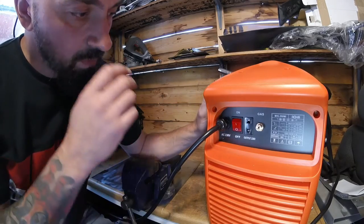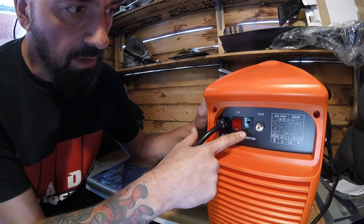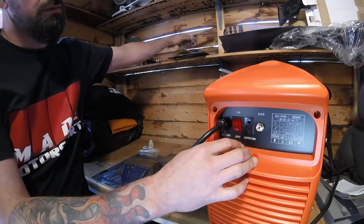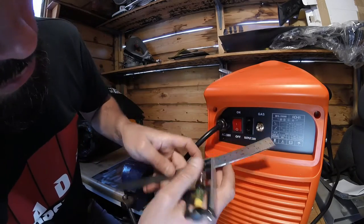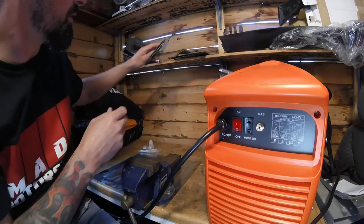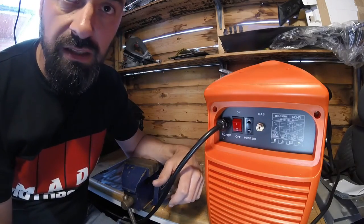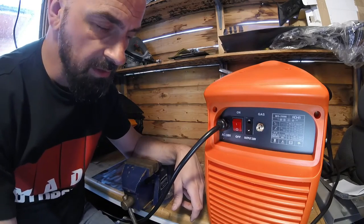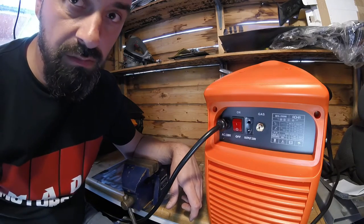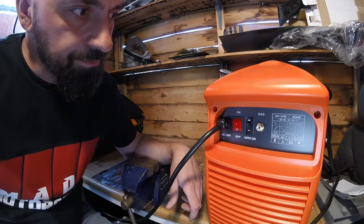At the back of the welder we've got the mains cable, the on/off switch, a European 230V outlet, and the important bit — the gas supply connection. Measuring it, it looks to be about 12mm across, so I assume it's a standard 12mm gas fitting. As I said, I'm not a welder — that's why I'm making this video, to show it's not that hard and to shed some light on this machine, as there aren't many videos out there about these.